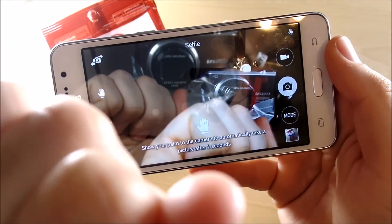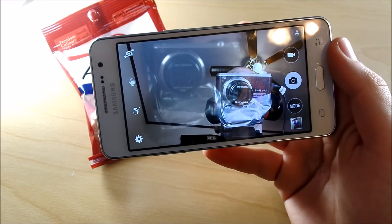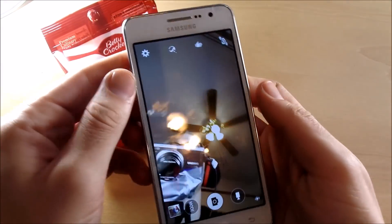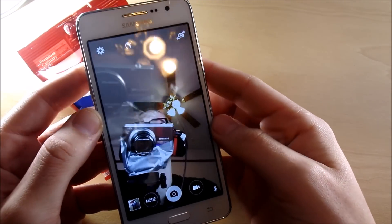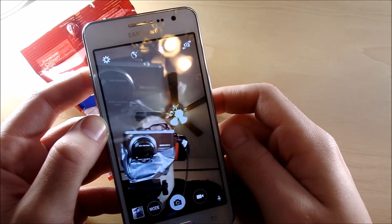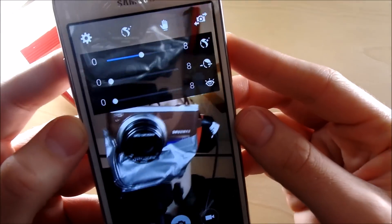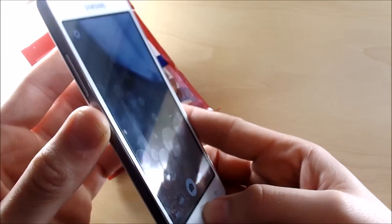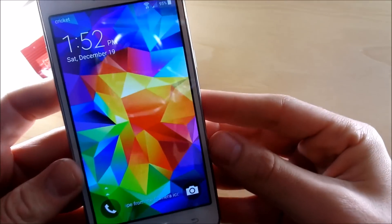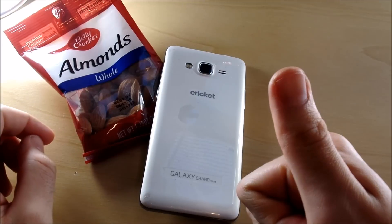Hopping over to the five megapixel front-facing selfie camera — it looks pretty solid. The front-facing camera also has a beauty mode at the top, which can make you look a little more polished if you're into that. So you've got beauty mode available on the front camera as well.